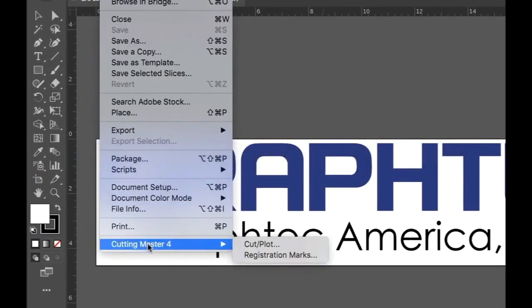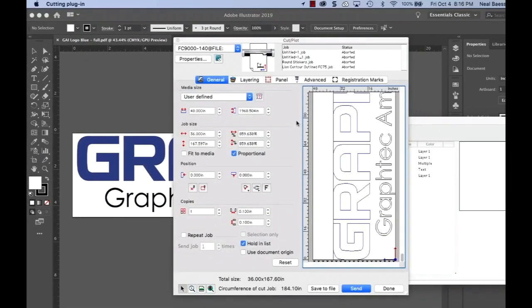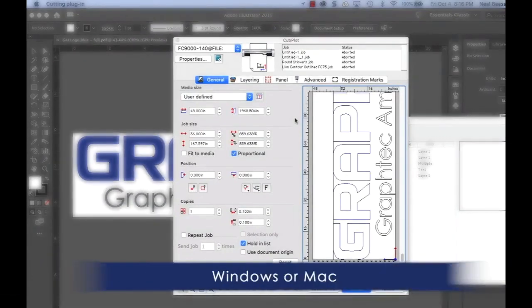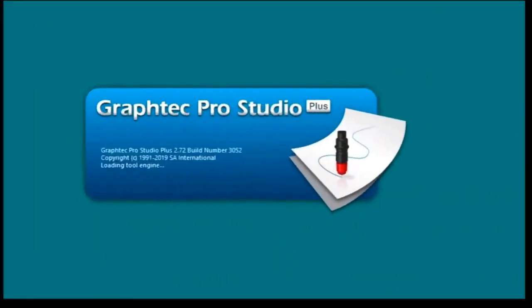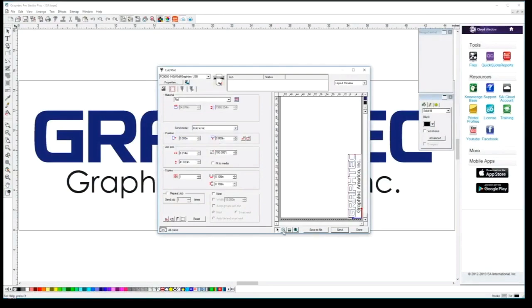Each unit sold includes an easy-to-use Cutting Master 4 plugin for the latest versions of Adobe Illustrator and CorelDRAW. It also comes with stand-alone GraphTech Studio and GraphTech Pro Studio design software.